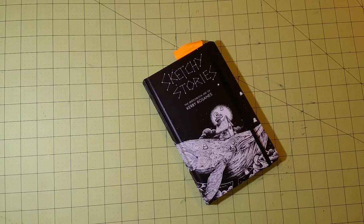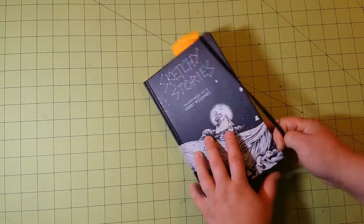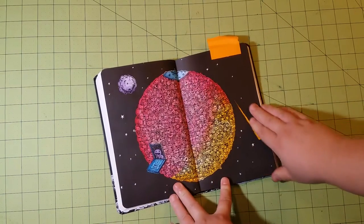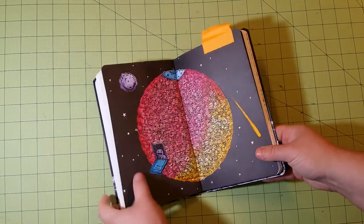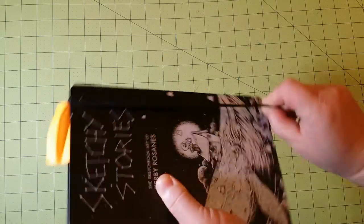As I was saying at the end of the last video, pretty much any medium that you come by is going to do well on this. I would not recommend the alcohol markers, nor would I recommend watercolor markers. However, the other water-based mediums that I used in this book did very well. For those of you coming in on the tail end of this series, I'll show you the picture again of what I colored. Check out part four of this series to find out more about this particular book.